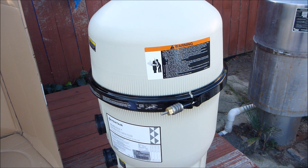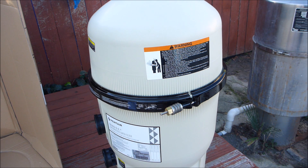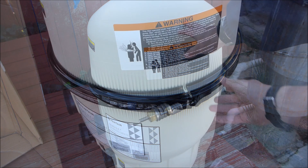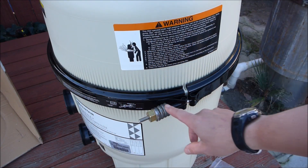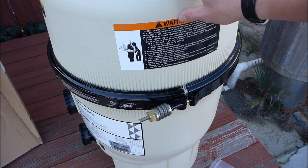One of the nice things about the Quad D filter is the compact size, so if you have a small equipment area the 60 square foot Quad D filter should fit in there nicely. I also like the clamp on the Quad D filter with a spring nut bolt — this makes it very secure and the chances of failure are very rare.